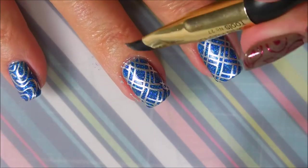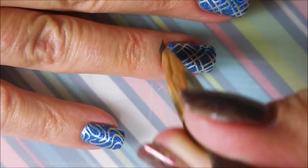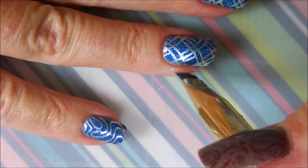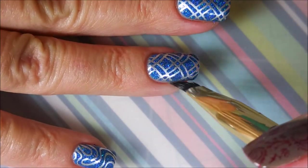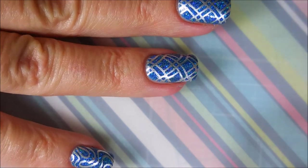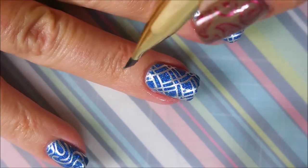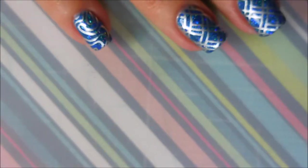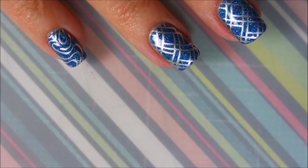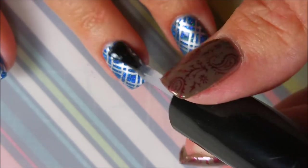I'm going to clean up with my Sonny Kishak's Tools Number 27 Clean Up Brush and some acetone nail polish remover. One little piece being stubborn over here, but we're going to get it. I'm going to top this one off with a Posh Top Coat and get it all shiny and gleamy again.